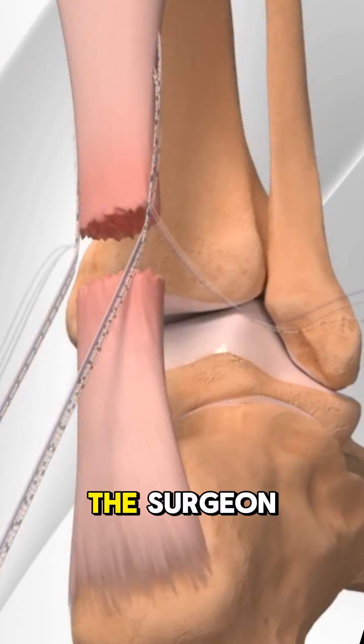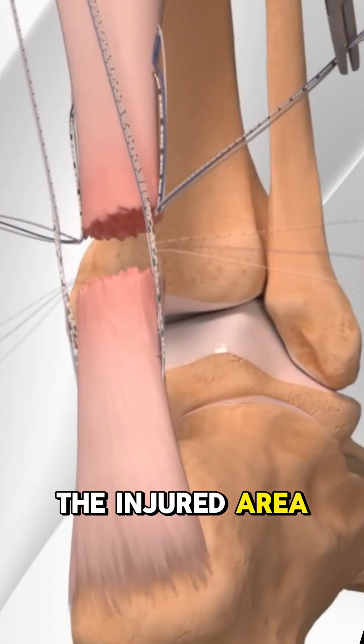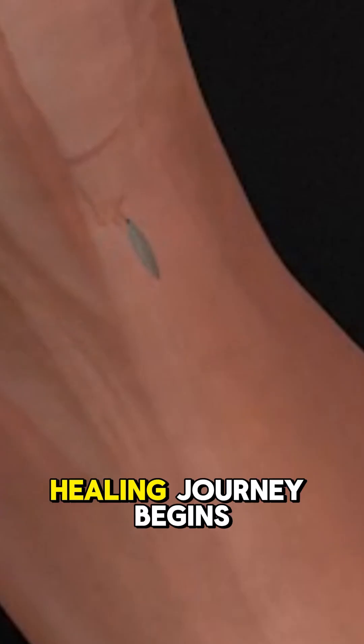In some cases, the surgeon may even use extra tissue from nearby tendons to reinforce the repair, adding strength to the injured area. Once the repair is complete, the incision is closed, and the healing journey begins.